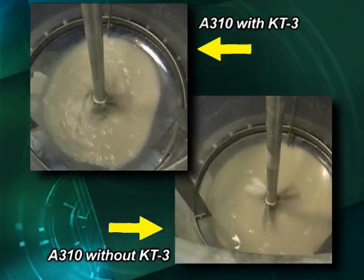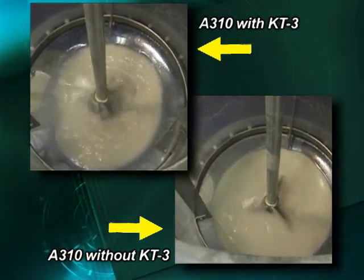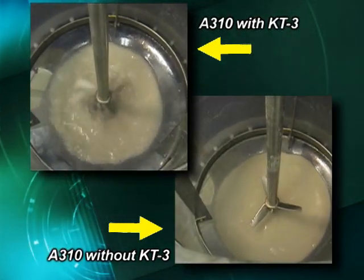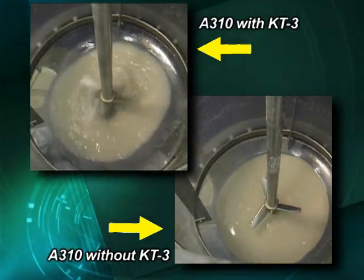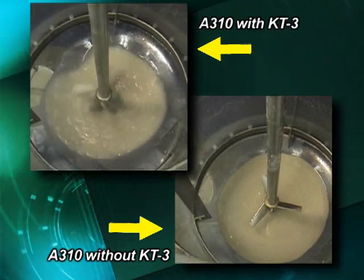Once both mixers are stopped, you will notice all of the solids have exited the tank with the KT-3 installed, and all of the solids remain in the tank without the KT-3. In a full-scale installation, solids can easily plug up the pump outlet causing unwanted downtime and lost production.